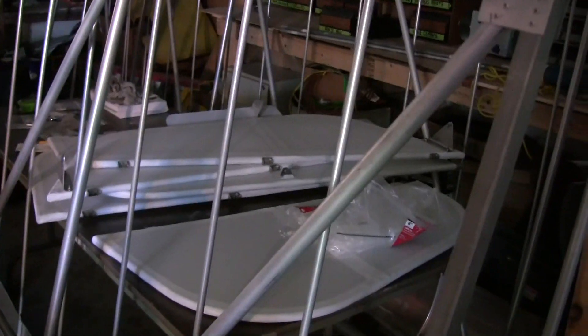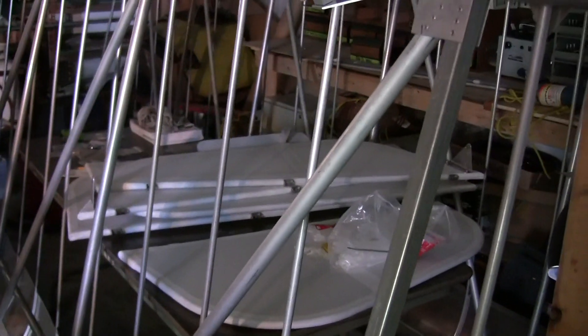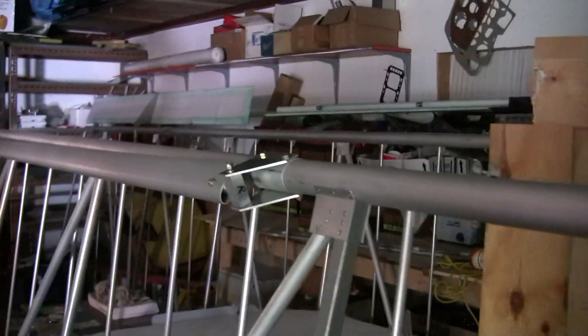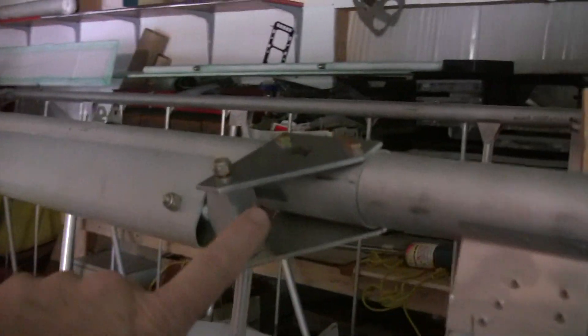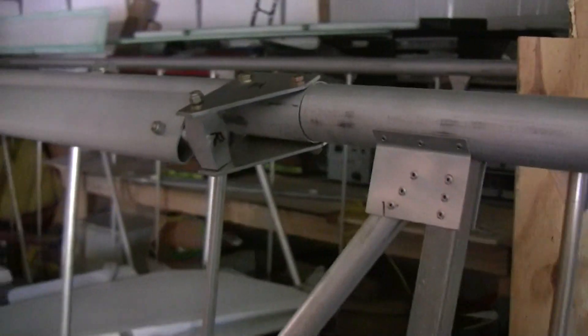I have that installed on the other wing but it's buried in the back there. I also have my tail surfaces covered and ready to paint. All of that will be done in subsequent videos, but I wanted to point out those lift strut attach points and give you an idea of how these things go on. Thank you.